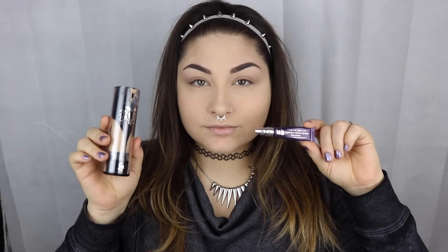Alright guys, so I did my foundation, primed my eyelids, set the foundation, and filled in my eyebrows. And we are going to move on to the eyes. I'm using Makeup Geek eyeshadows with this.